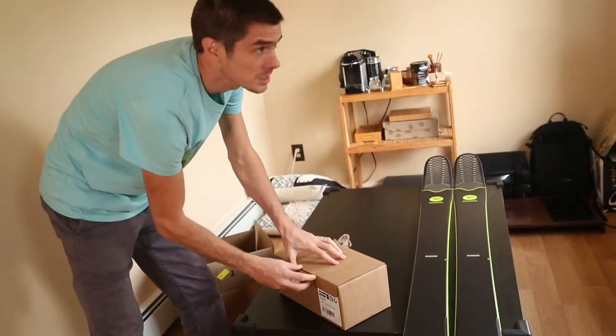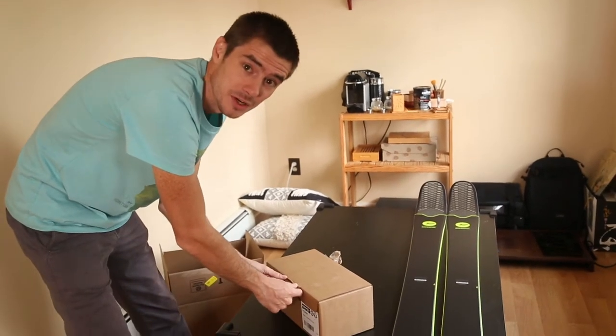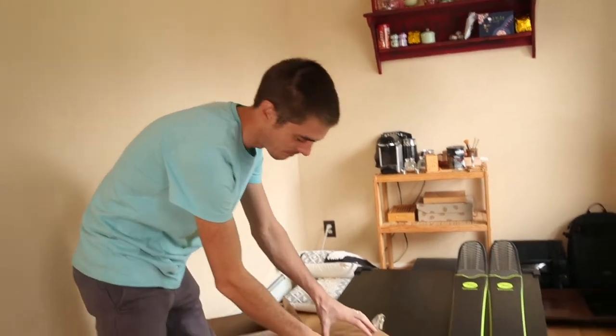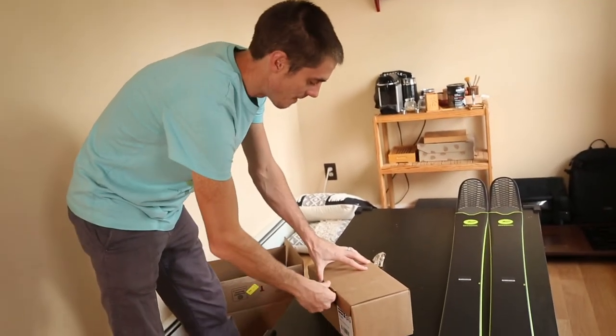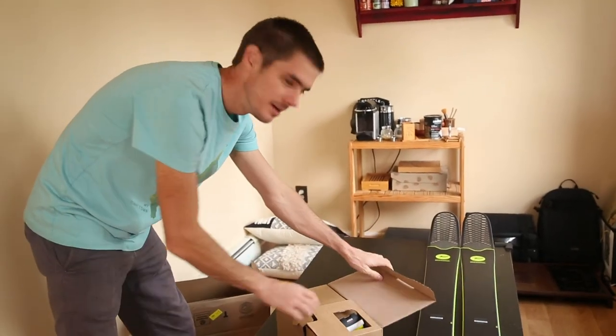So I got the Pivot 14. I actually originally wanted the 18 because it's made out of metal and looks a bit more sturdy. But I'm only 135 pounds, so the DIN values on that one — it's 8 to 18 — I would be using DIN right at the bottom, maybe 9 or 10. So this is 5 to 14, so maybe I'll be using like a 9, which is kind of in the middle.